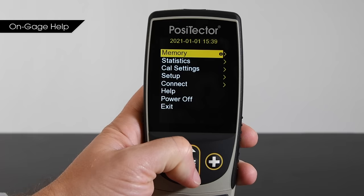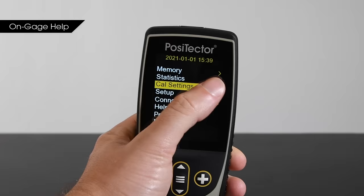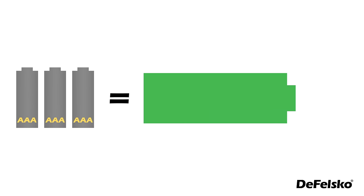On-gauge help makes operation even easier for new and experienced users alike. Nearly every menu item has a help icon. Simply touch it or press the plus button to get a full explanation of its function.